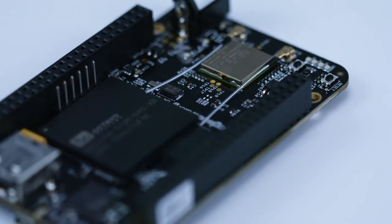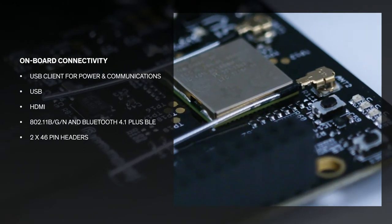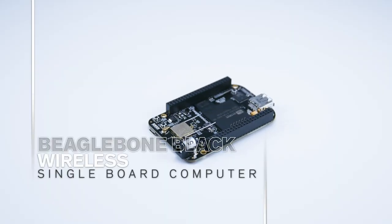Backed by a global developer community, BeagleBone Black Wireless is compatible with the Cloud9 IDE with the BoneScript library. There is also third-party support for Android and Ubuntu. Buy now or discover more at aero.com.